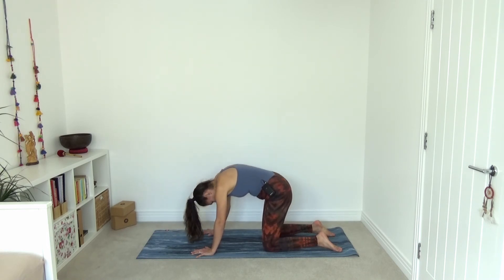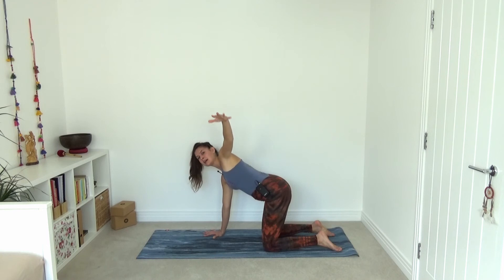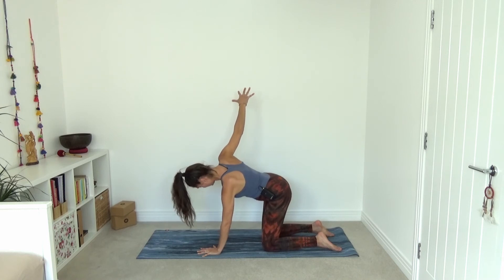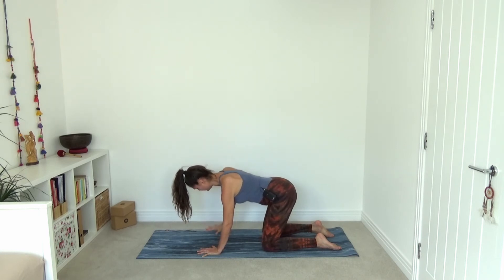Come back to a neutral spine. Keep your right hand where it is under the shoulder and then reach your left arm out and maybe slightly up for a gentle twist. Look at your right elbow — make sure the elbow is bent. Keep your hips in the center and reach out of your left fingertips. You might want to keep looking down just to keep the neck relaxed. Then release your left hand down and do the same for the opposite side. Reach your right arm out and up, keep the hips rather to the left, and reach into those right fingertips. Then exhale to release.